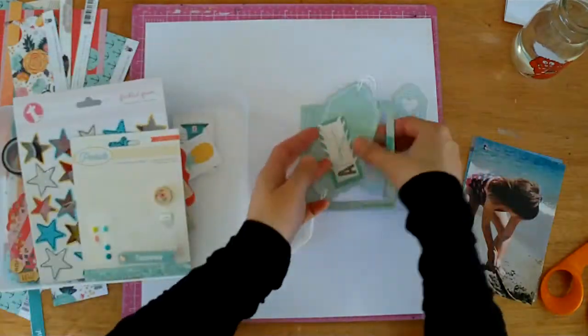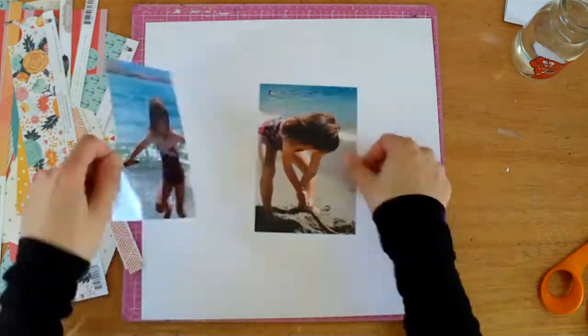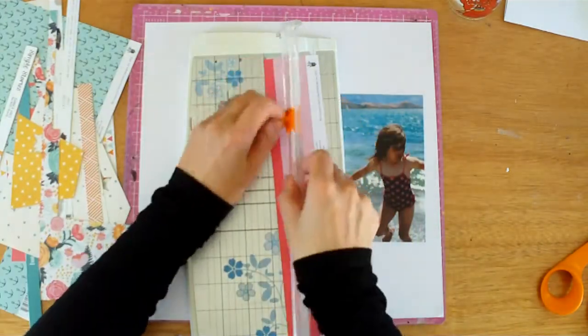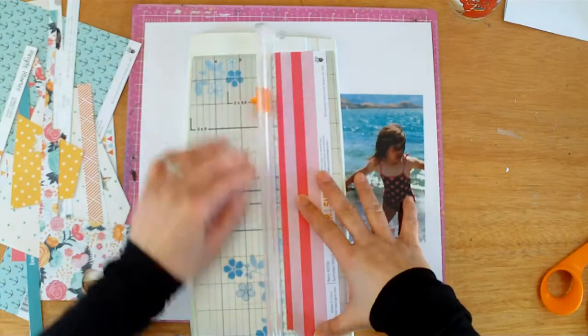Here I'm just showing you what I have got left — bits of scraps of paper, some embellishments, some tags, and bits of ephemera. And because this is such a summer kit, I'm scrapping these two photos of Azaria at Lake Wanaka in January this year.